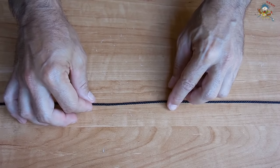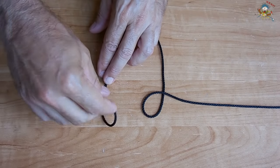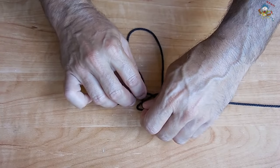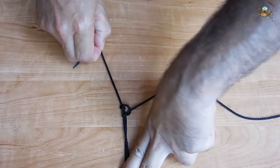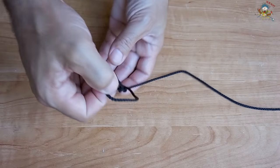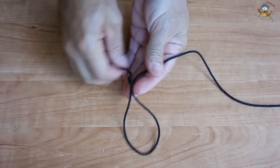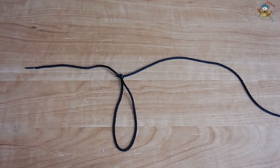Another variation of making a non-slip loop in the middle of a rope is called the Alpine Butterfly. Make a loop, come around, mirror image of that loop on the other side, over the front, and place this one on top of that one. Grab the end of this, pass it through, and pull. This is very strong — just make sure the knot is tight. Pull both sides and you have a great tie point for a latch, or you could tie another rope from this point going in a different direction.